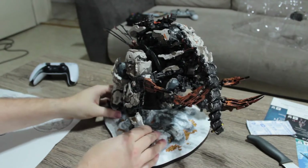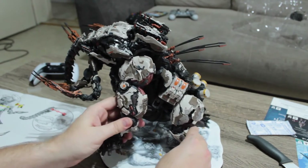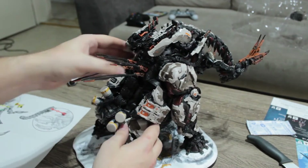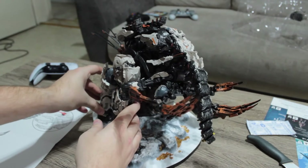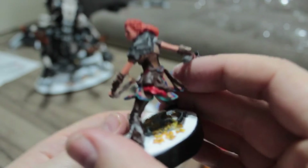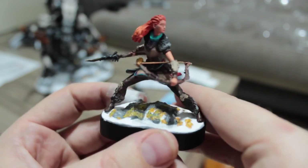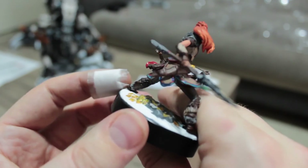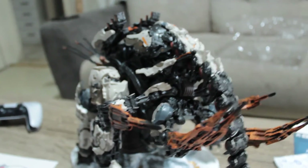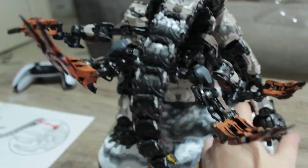Here we have the finished product — I am absolutely in love with this. It looks like a primal fury transformer to me; that's the best way I can describe it. It also comes with those little cables sticking out that every machine has in Horizon. And it comes with a very detailed Aloy figure just to show you the scale of how big this thing is compared to Aloy. It's detailed out the ass — here's a closer look at how detailed the mammoth is.